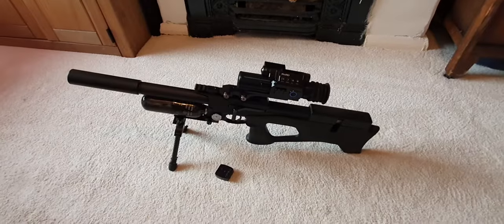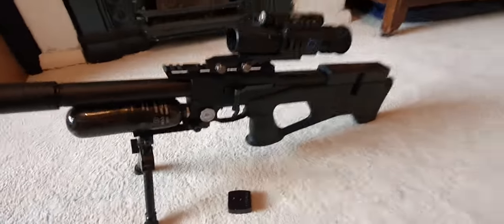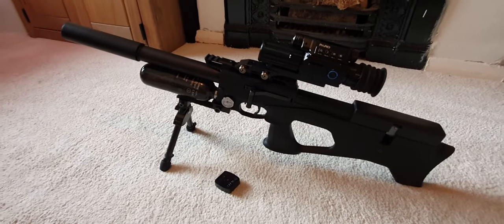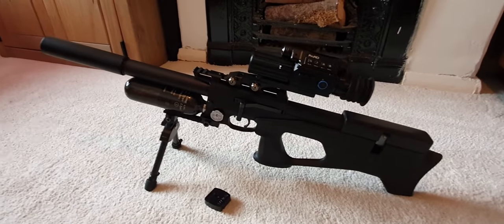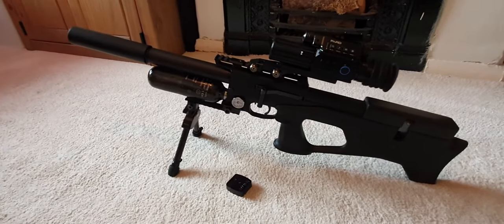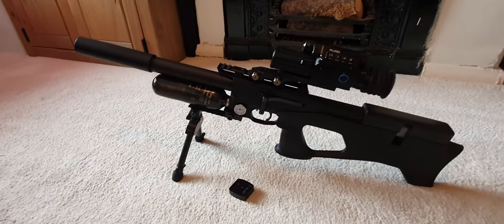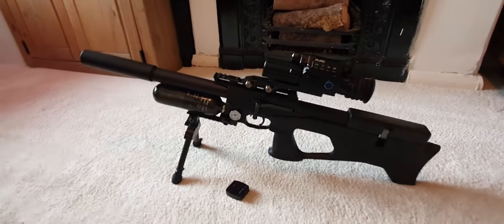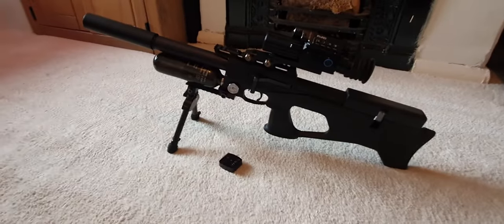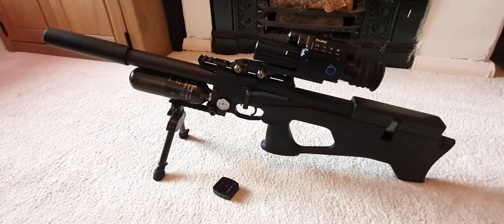I'm going to do a quick update on the Uregan compact. People tend to be quite brand loyal in Britain when it comes to airguns — they stick with the older, more established brands like BSA, Daystate, Air Arms, and Webley, even though Webley aren't actually a British company anymore. It can be difficult for companies from the old Eastern Bloc to get a following because everyone worries they'll be cheap, nasty, or unreliable.